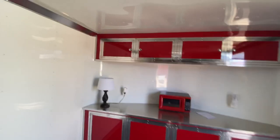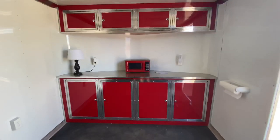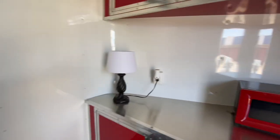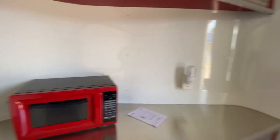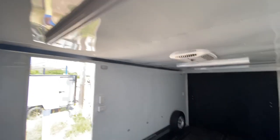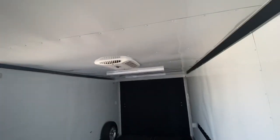This one here also comes with some color-matching bottom, upper and lower cabinets with counter space. It also has a lamp in here, a microwave, plugs throughout, and a paper towel dispenser. It's going to have AC and four-foot LED lights — three of them.